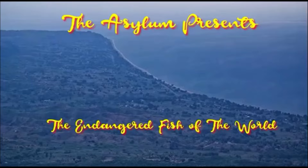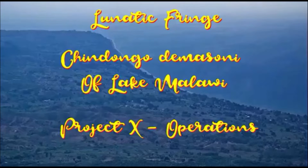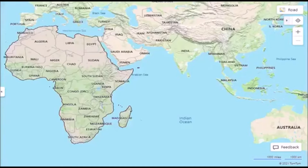Hello ladies and gentlemen, boys and girls, welcome. For today's program, this video features endangered fish species from Lake Victoria. Here we have a series of various videos dealing with endangered fish.